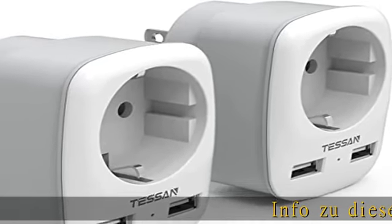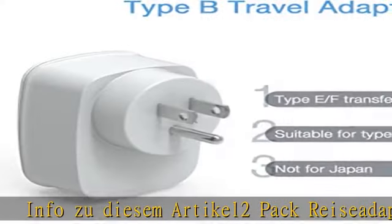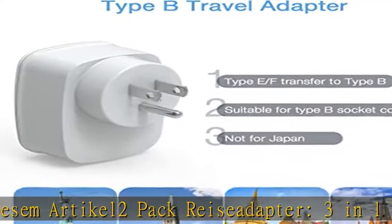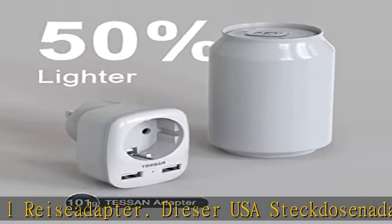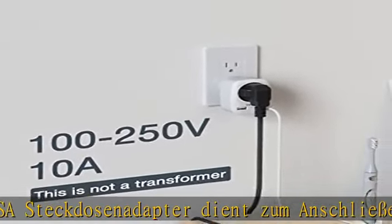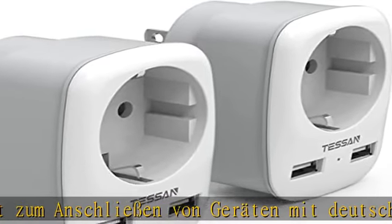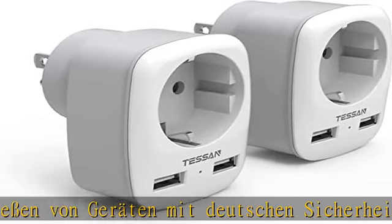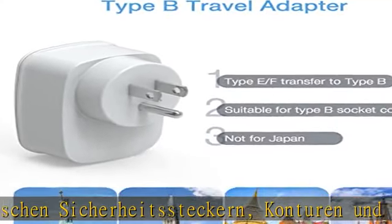Info: Reiseadapter 2-Pack, 3-in-1 Reiseadapter. Dieser Steckdosen-Adapter ist ein 3-in-1 Reiseadapter. Tip B, max. Leistung bis zu 1250 Watt, max. 125 V, 10 A. Zwei USB-Anschlüsse mit bis zu 2,4 A Ladeleistung.